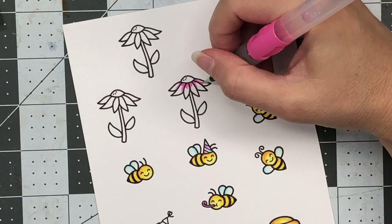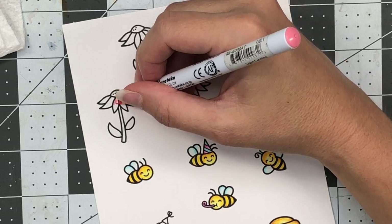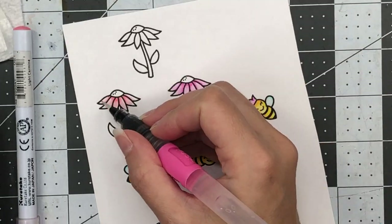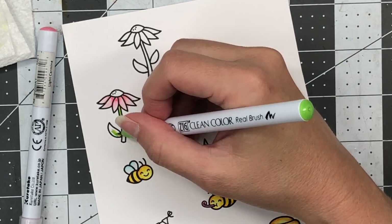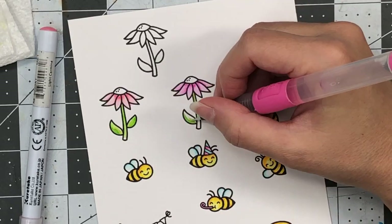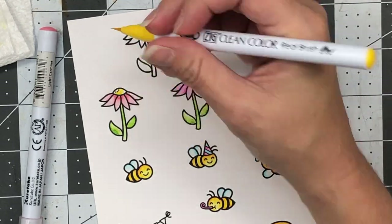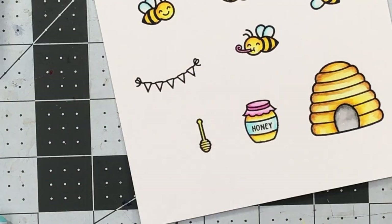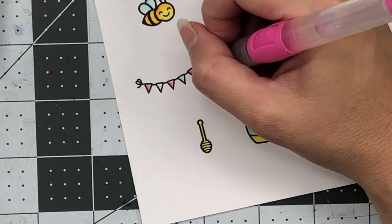I stamped out three flowers. For two of the flowers I'm coloring the petals with peach pink, and for one flower I'm using the light carmine — two different shades of pink — along with the water brush. For the leaves and stem, I'll be using the olive and the light green. I'll have a list of all the colors I used listed down in the description box of this YouTube video, along with links to all of the supplies I use on my cards.